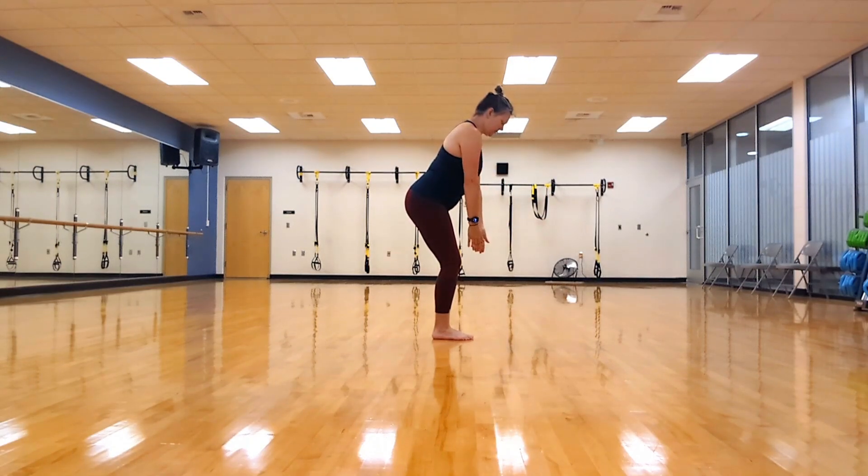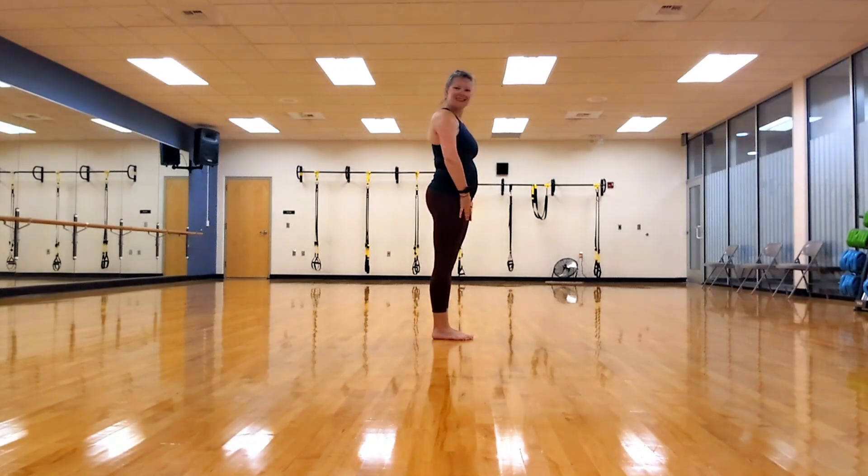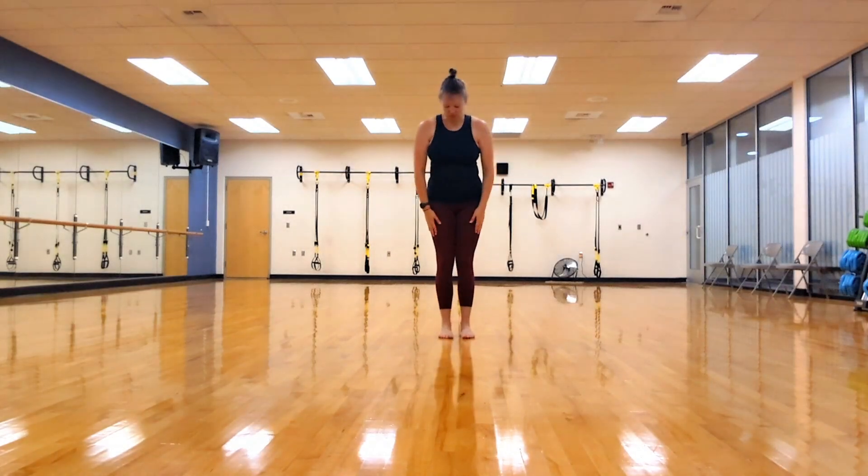Keep it up. Good. And relax. Good job. Now we're going to go to the next move.